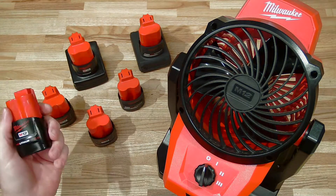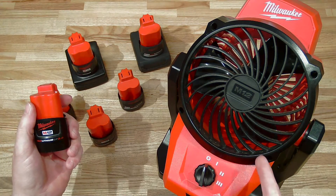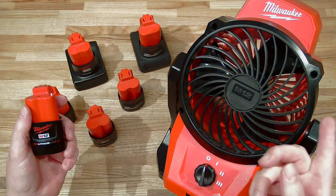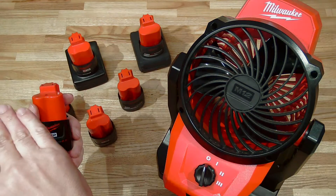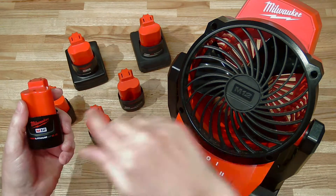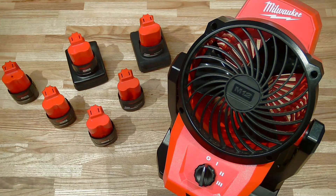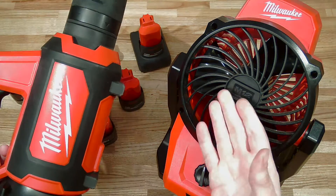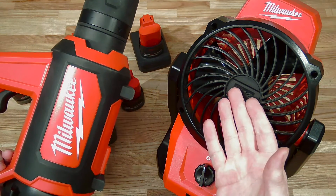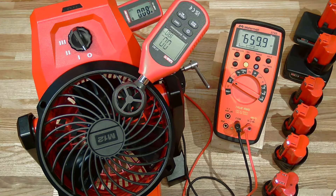For the second test, we are going to plug in this CP 2.0 — the smallest capacity battery — and let her suck it dry, monitoring over time what happens to performance. Does it stay flat and stable and drop off at the end? Does it gradually decline? My guess is it's going to be something not too different than what we found for the spot blower, but this is a much lower-power tool, so you don't know until you know.